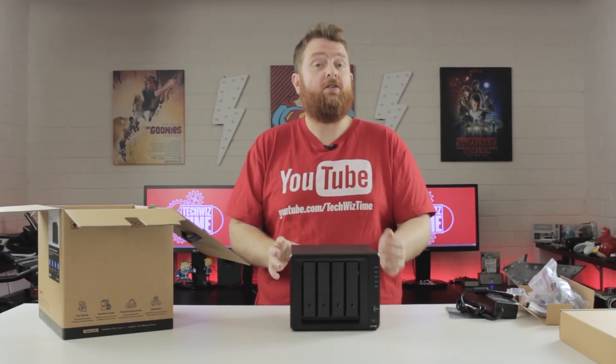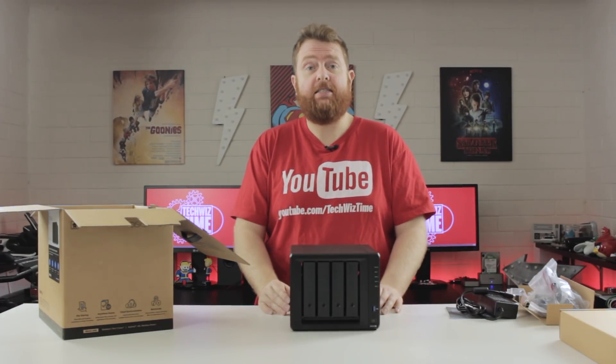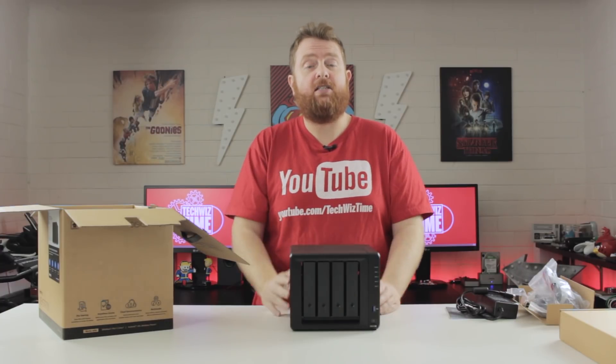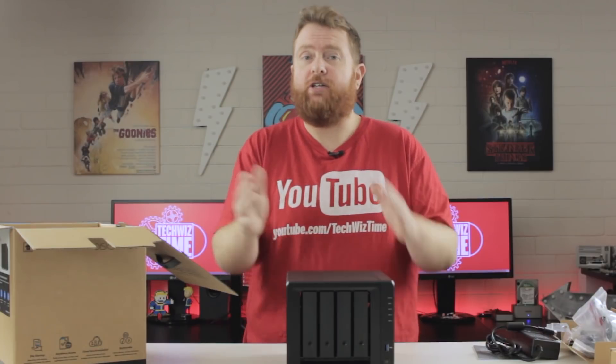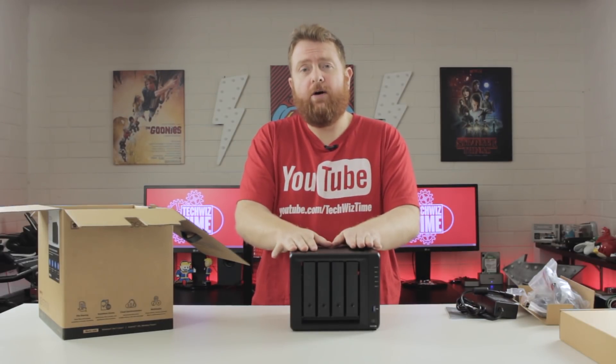Having USB 3 on the front and on the rear is great if you need to transfer files from a hard drive or a USB stick. You basically plug it in and it mounts into the system, which is really great for photographers or people that work on big files that need to transfer in from one place to another.